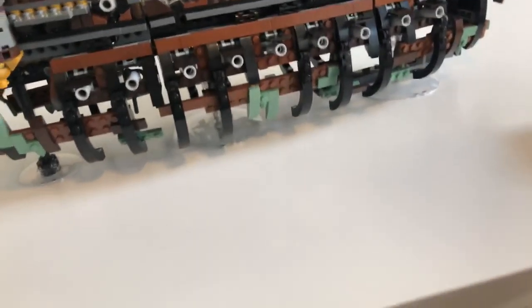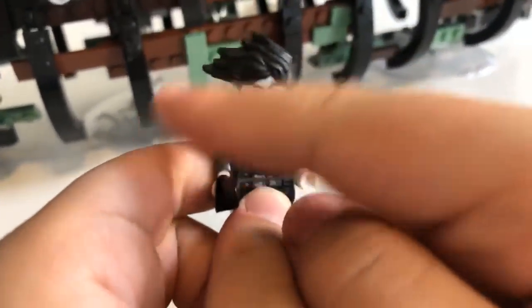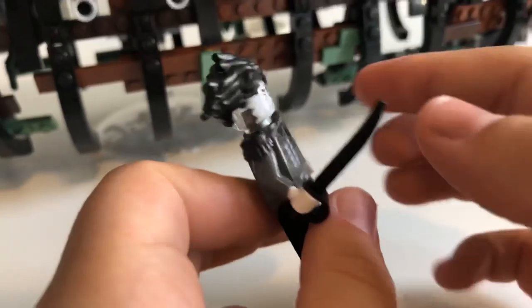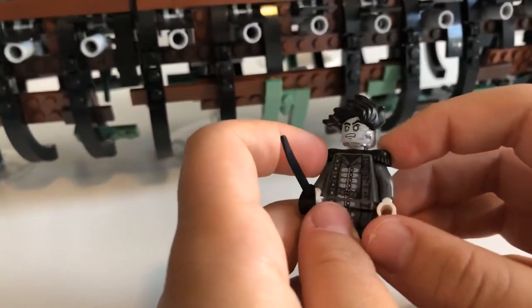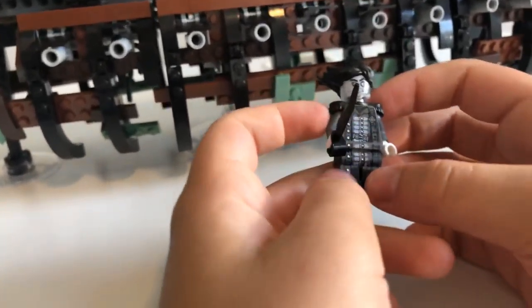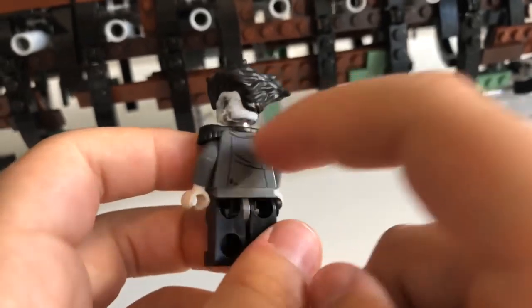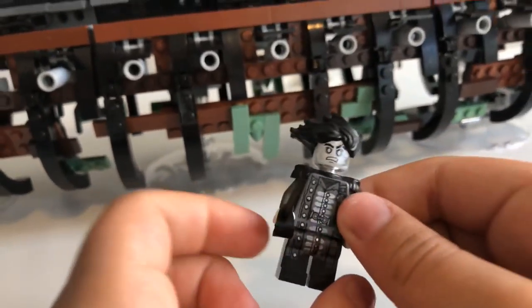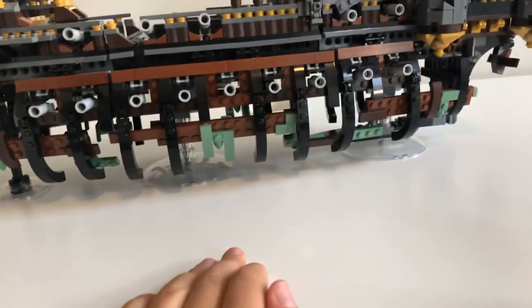Next up we have Captain Salazar. I love this guy's hair — it's to the side like that. He has those British-Spanish shoulder pads coming down with armor all the way here. He has a sword. More ripped stuff on the back. That ghosty-looking clear face, like the other ghost. He looks angry.